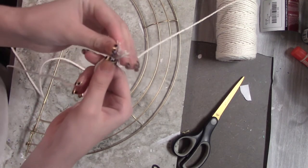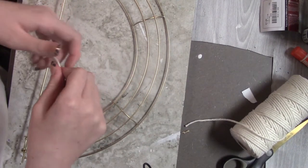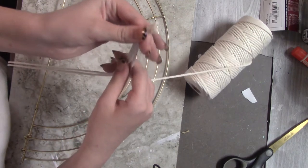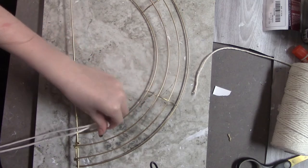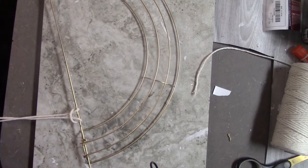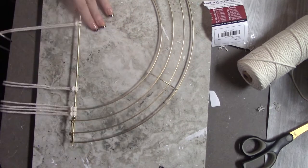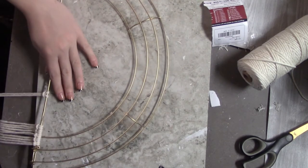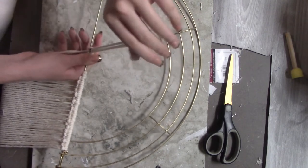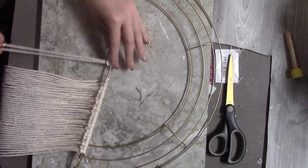My daughter has done macrame before. As you can see, she's just going to put it through and loop it — that's all you do. She's got much more patience than I do, because she did this whole thing. She's quite the crafter. She got it all even. We were out shopping one day and saw it at World Market and it was like $40 or $50. I looked at her and said, we can do this. And we did. Look at her pretty nails that came from Dollar Tree — love those dollar nails from Dollar Tree.